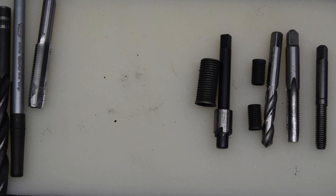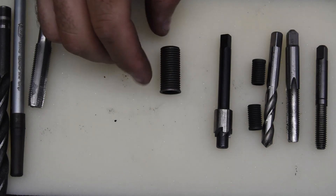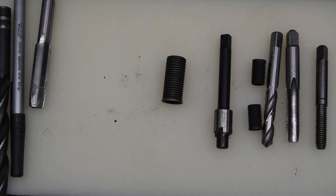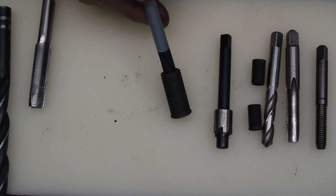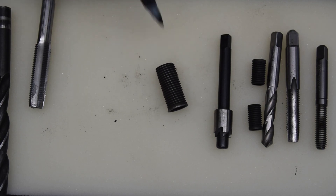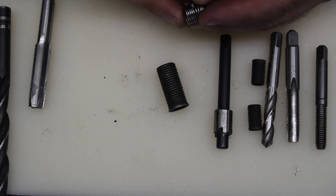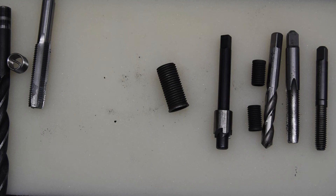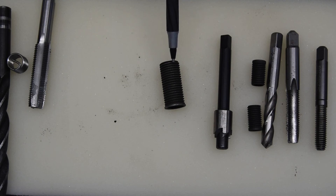The Time-Sert system is what's called a solid thread insert. It's not a wire — these are actually cast. They do have machined steel ones and aluminum ones, but it's a solid piece, whereas the wire one is obviously just a piece of wire.